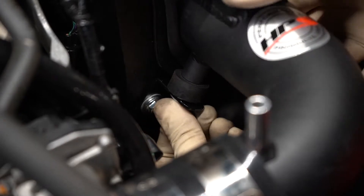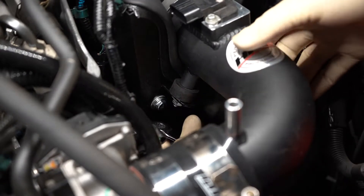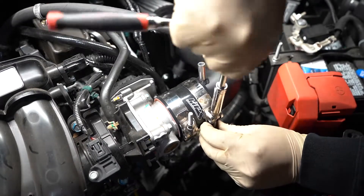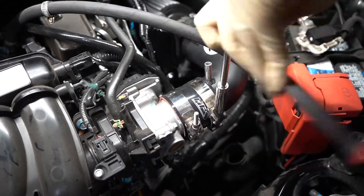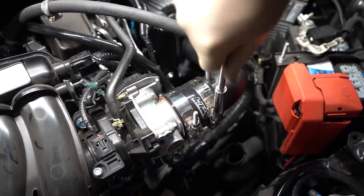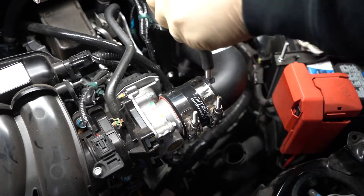Install the intake pipe and position the vibration mount onto the L bracket on the heat shield. Use the provided nut and washers to secure it. Tighten the T-bolt clamp onto the intake pipe. Connect the breather tube onto the intake pipe and fasten the remaining clamp.